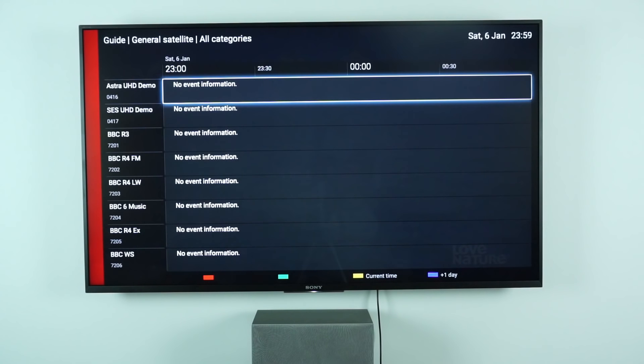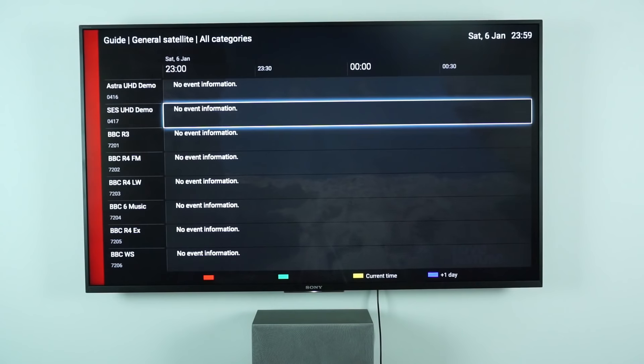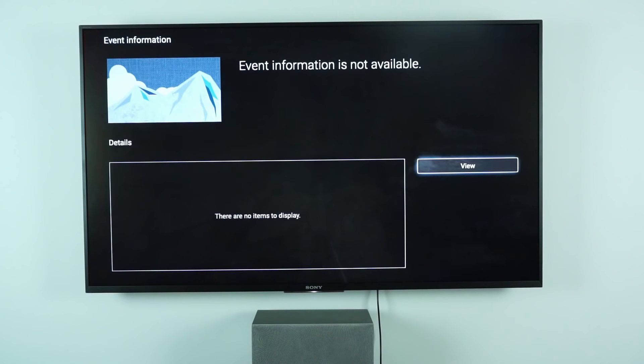One good thing with the satellite tuner though is that it seems to be 4K capable, which was actually quite surprising. There are two channels: Astra UHD demo and SES UHD demo. These are demo channels operated by the company that provides uplink services to the satellite — a demo of the Ultra HD capability of the satellite system. If you go into them, it's showing 4K content. You can see up in the top left it says it's running at 4K, and it's really, really good quality. Currently there aren't really any free-to-air 4K channels on satellite apart from these demo ones — the 4K channels are generally reserved for paid TV services like Sky. But hopefully they might start introducing it for free-to-air channels, and if they do, you know the TV is capable of it.